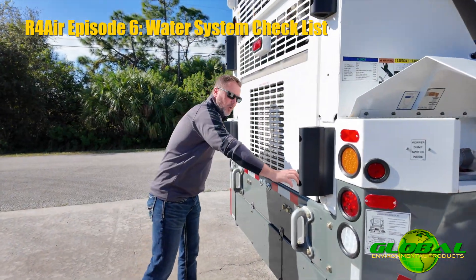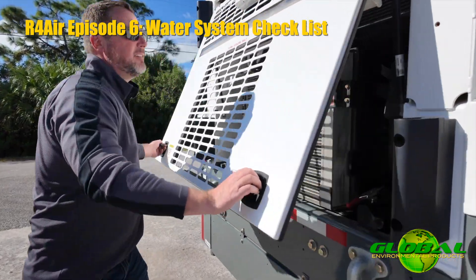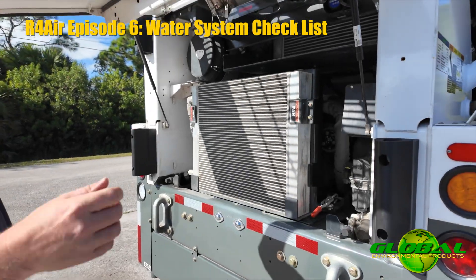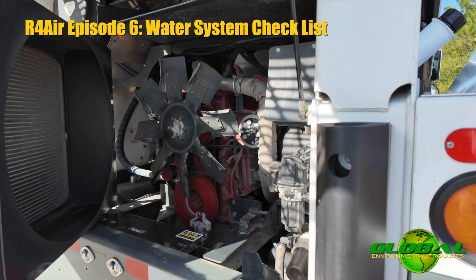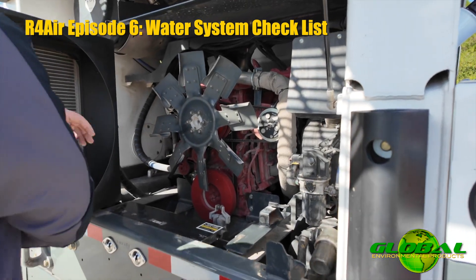The water pumps are located at the rear of the machine. I can move this oil cooler out of the way and locate those pumps. You're going to notice two water pumps located down here.